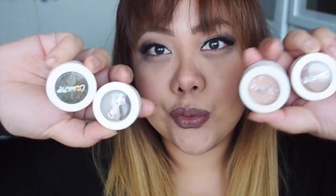Hi guys, it's Jeanne here and welcome to my channel. So today I'm going to do a makeup tutorial. If you haven't seen my last video, I posted up a review on some Colourpop products, so today I'm going to do a tutorial with these products. So let's go.